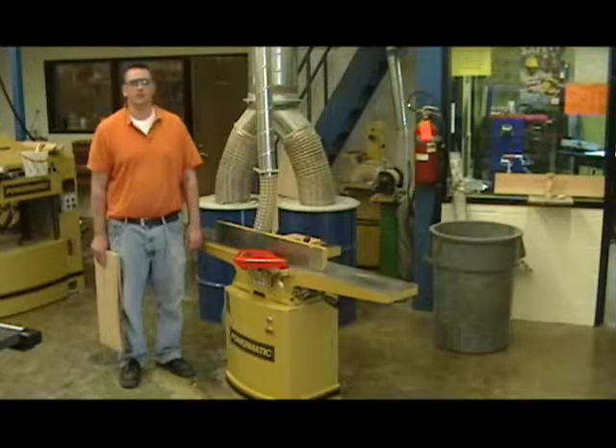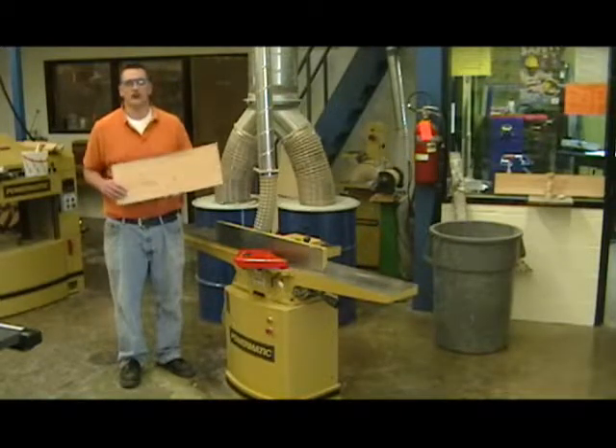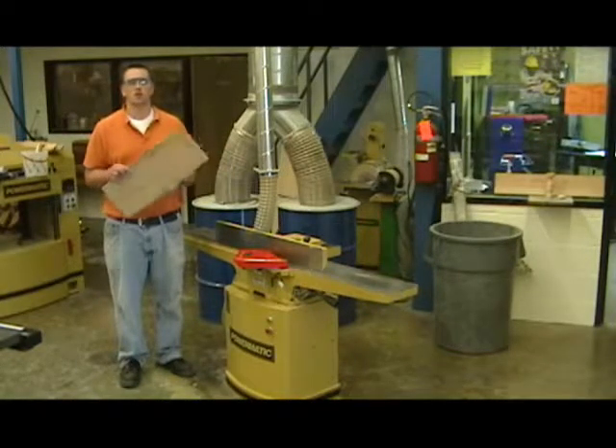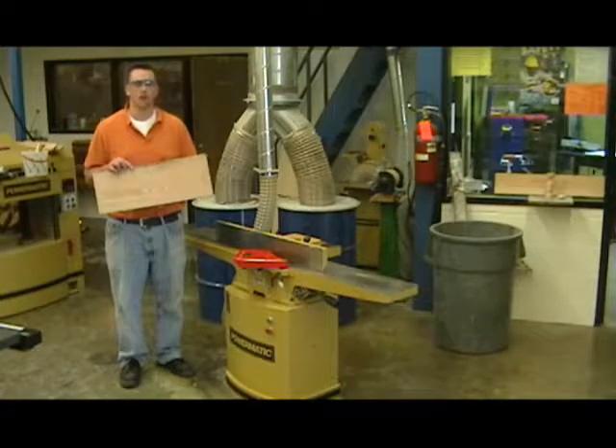This is the jointer. We use the jointer to give our solid lumber a new fresh edge. Most of the time our lumber comes in with edges that aren't cleaned up or straightened, so once we get our work pieces to a manageable size, we can run them through the jointer.